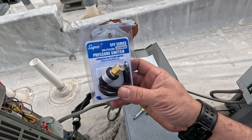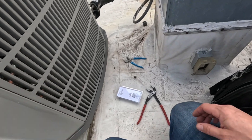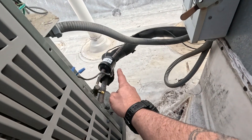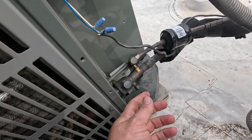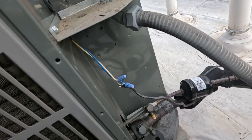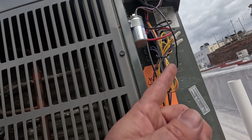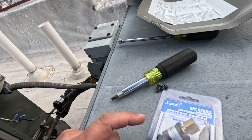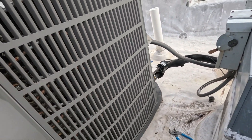I'm gonna put just one of these little bullet-style fan cycling switches on. I'm gonna have to use one of these access swivel-T's on the high side port - I don't love doing it like that, but it's gonna have to work. I'll install my switch, then break power to the condenser fan motor, pull it off the contactor, and wire it in series with the fan cycle switch. It's really easy to do.